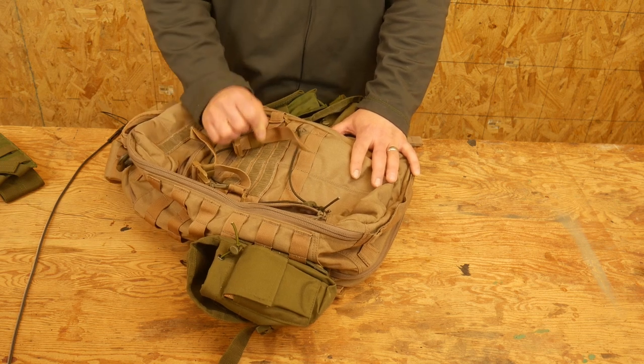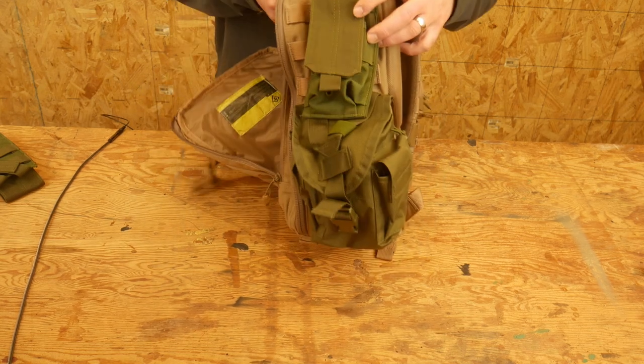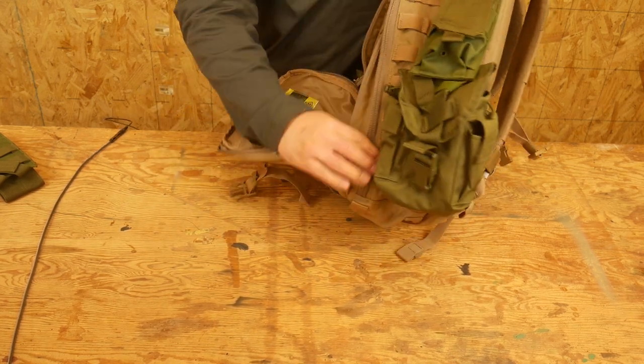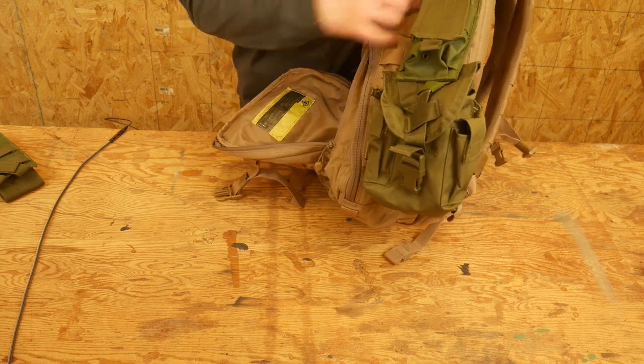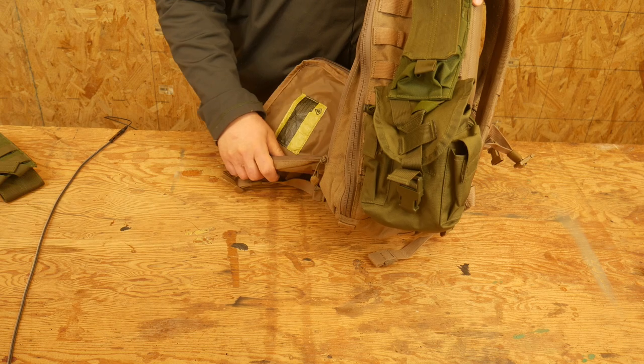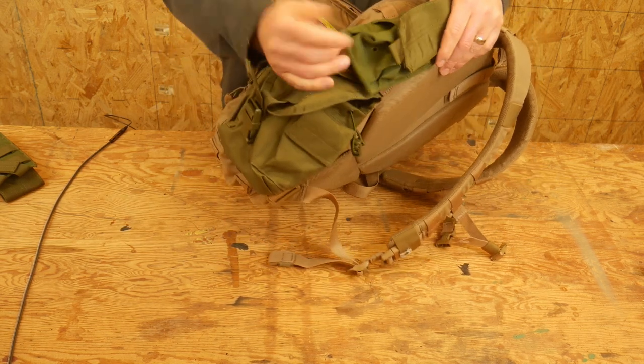That's one of the big pluses of this pack that I really like. On the sides, I have pouches on here now, but this is MOLLE from top to bottom so that you can attach various pouches or whatever. It is four rows across, so that's really nice to attach various things. Right now I just have a canteen pouch and a mag pouch.